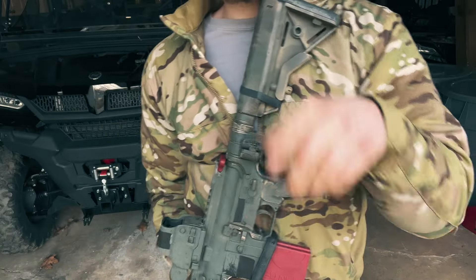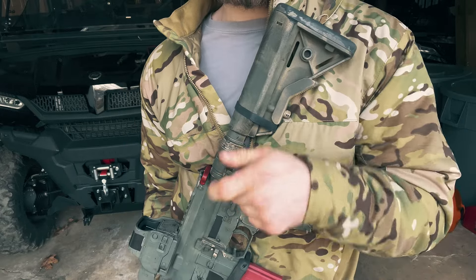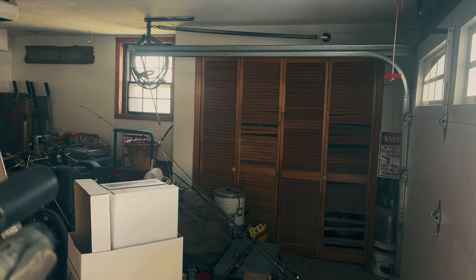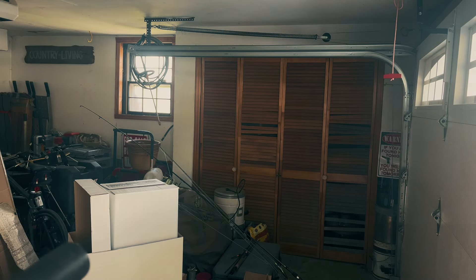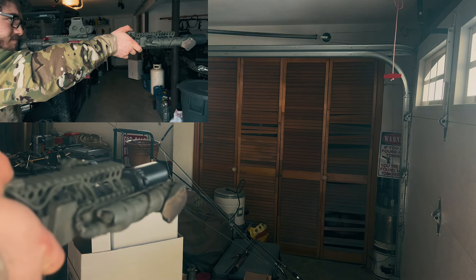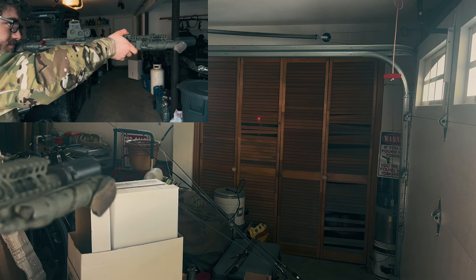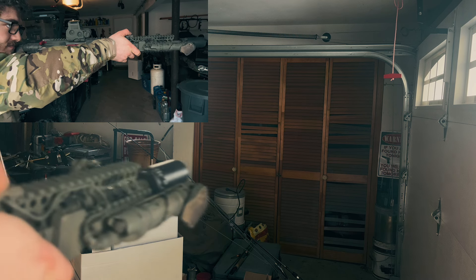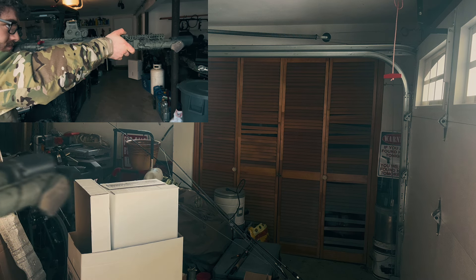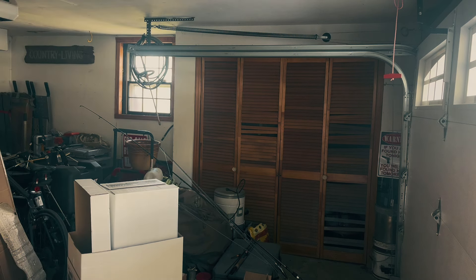Let me readjust the camera to show you what it looks like when the laser is being activated. I'm just going to aim at the storage closet we have here in the garage. As you can see, as many times as I pulled the trigger you got the indication with the laser.